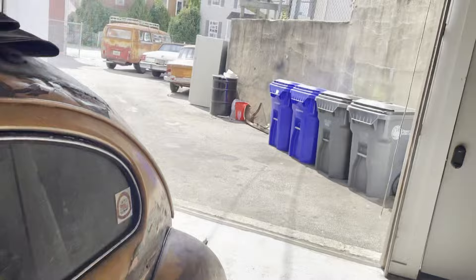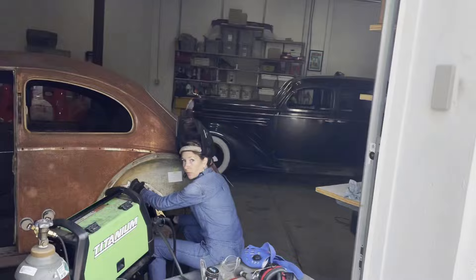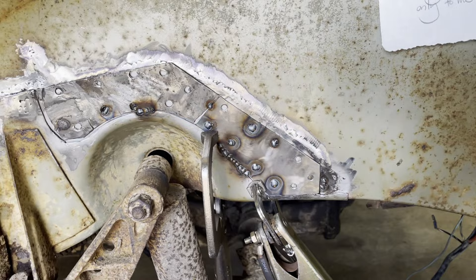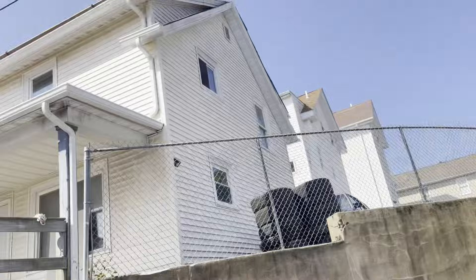Rachel says come see her welding, so let's go see Rachel's welding. Look at you not messing it up — I'm not welding better. Hell yeah, we're making progress. Well done. Weld done!